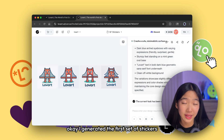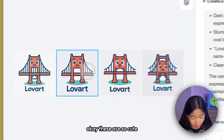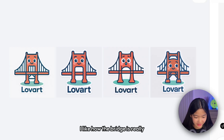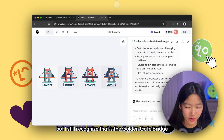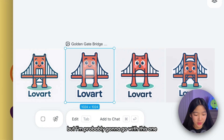I generated the first set of stickers from my first prompt. These are so cute — the colors go really well together. I like how the bridge is really stylistic and personified, but you can still recognize it's the Golden Gate Bridge. It's so hard to choose, but I'm probably gonna go with this one.